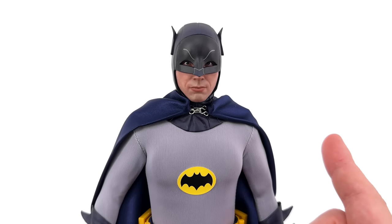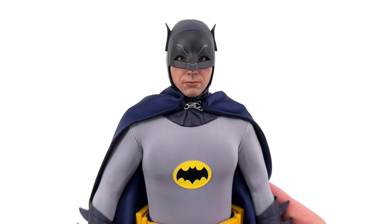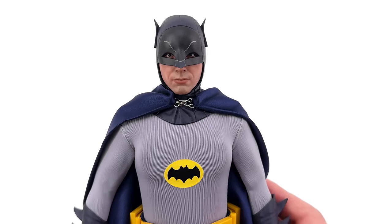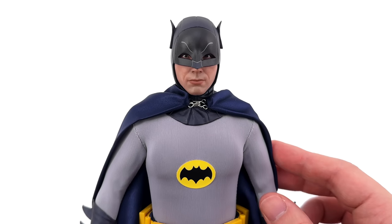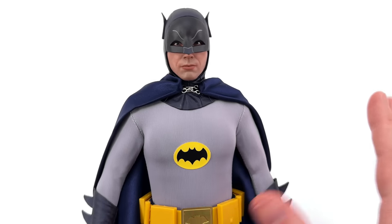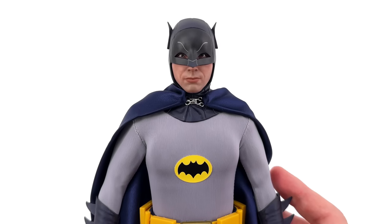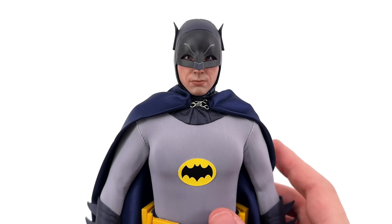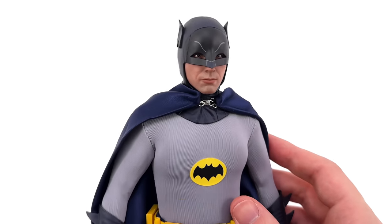I'm 99% sure that this is just the Hot Toys head sculpt — Saturn Toys did a little bit of recasting. You're either really going to hate that, or you're just not going to care — it's down to personal preference. Don't forget, recasting is a shortcut: you don't have to sculpt all the plastic pieces yourself, you can copy someone else. But you still have to paint the bits and pieces, so there is some level of artistry involved from Saturn Toys.